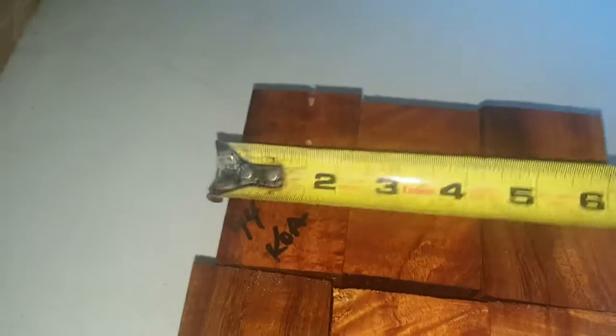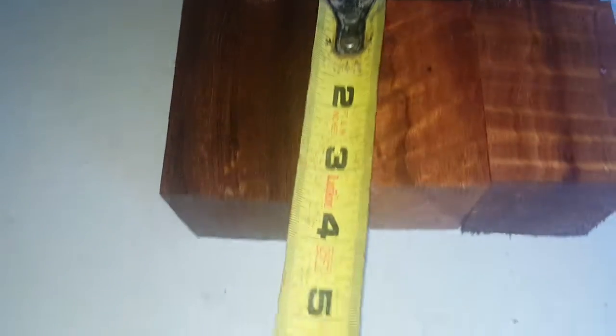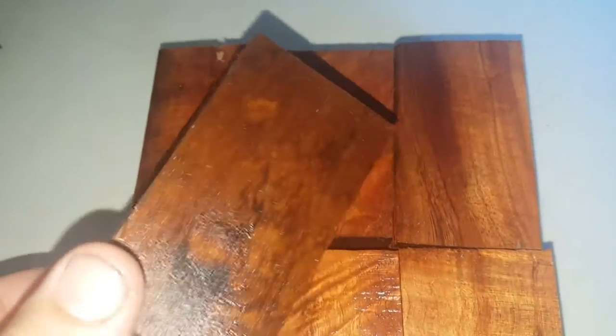Auction number 74. You can see these things are about two inches square, and each one is over three inches — this is probably the shorty here. Let me show them to you all the way around. This one's just got some nice grain in it.